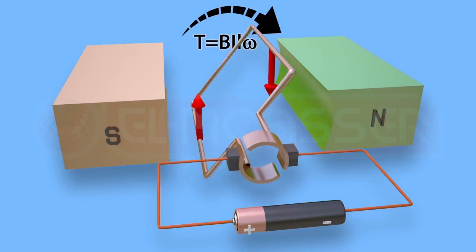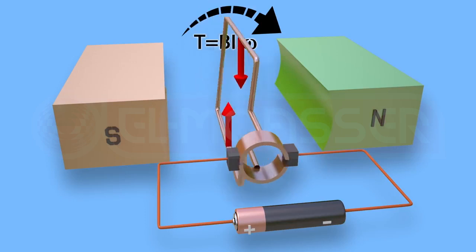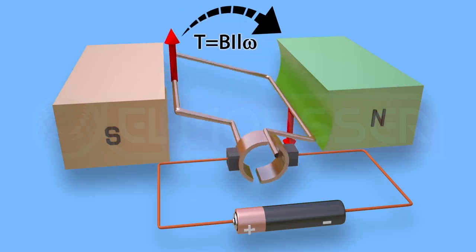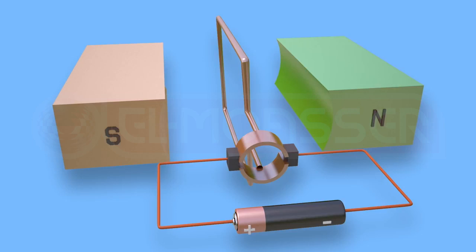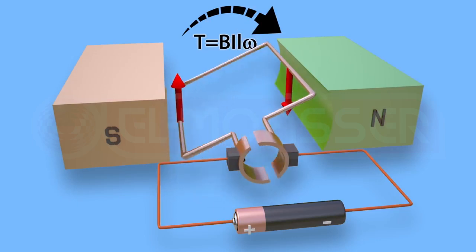Thus, the two metallic cylinder halves interchange their position relative to the two brushes each half cycle. As a result, the electric current reverses direction once each half cycle. As the coil rotates, the torque decreases gradually until it vanishes when the plane of the coil becomes perpendicular to the lines of the magnetic flux and the brushes touch the insulator between the two cylinder halves. However, the coil, having gained momentum, continues rotation due to inertia.